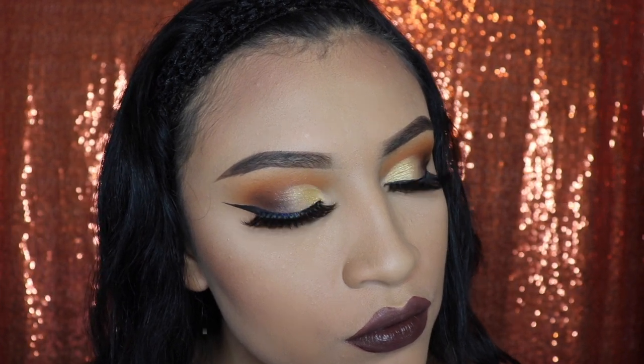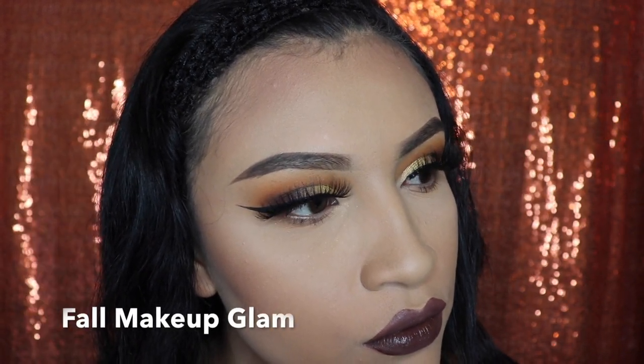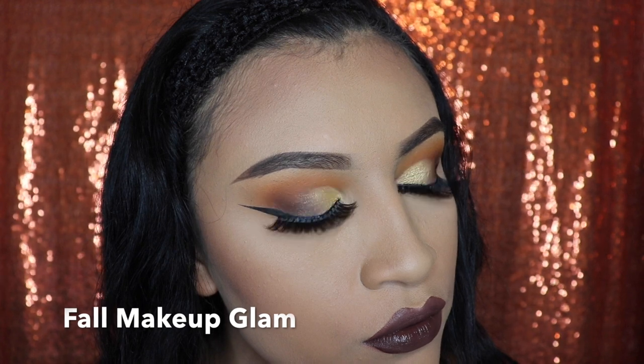Hey you! Welcome to my channel, or welcome back if you're already subscribed. If you want to learn how to create this fall makeup look, please keep watching.